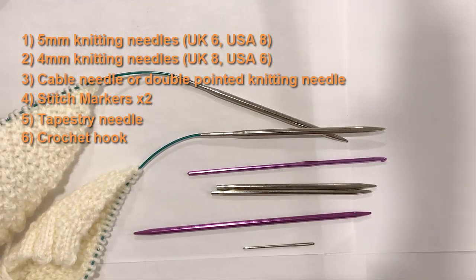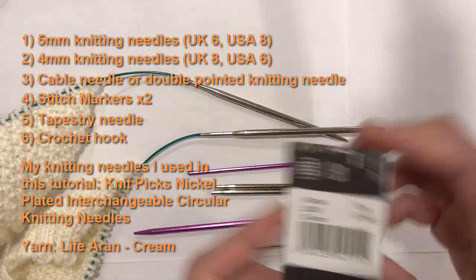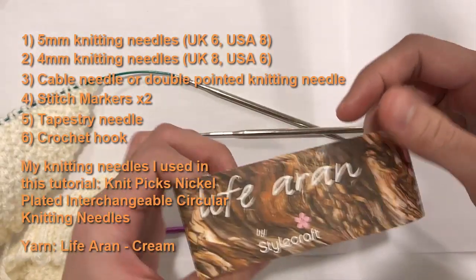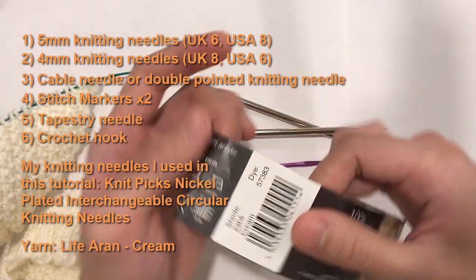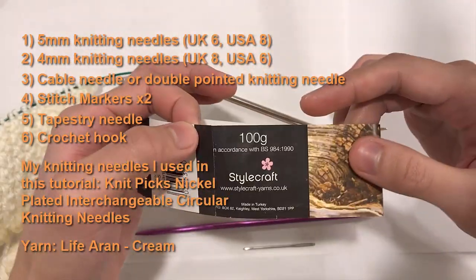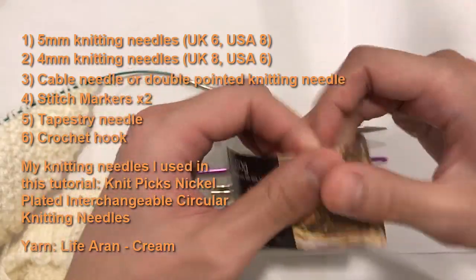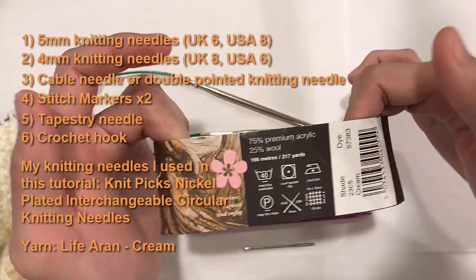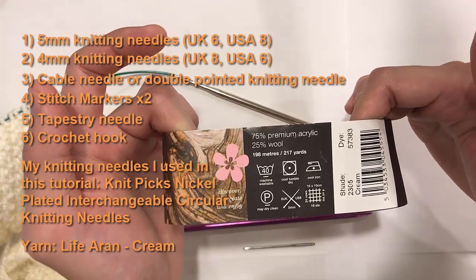For my knitting needles I used KnitPicks nickel-plated interchangeable circular knitting needles. For the yarn I used Life Erin by Stylecraft in a cream color, shade 2305, at 198 meters or 217 yards per ball. This is machine washable, quite soft — 75% premium acrylic and 25% wool — so it's a great yarn for this sweater, especially if it's your first time.